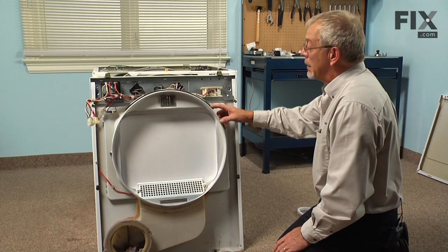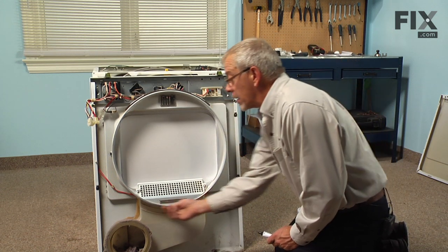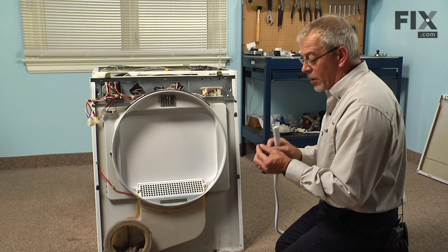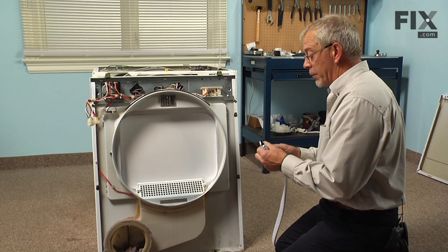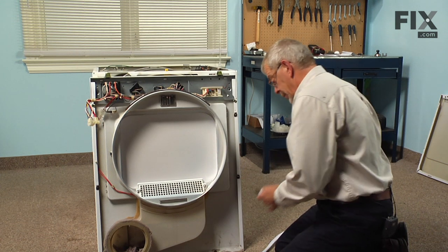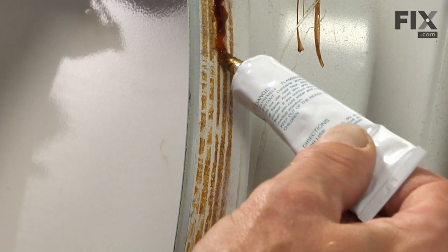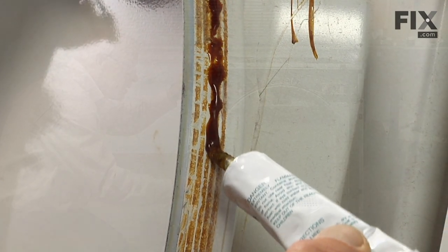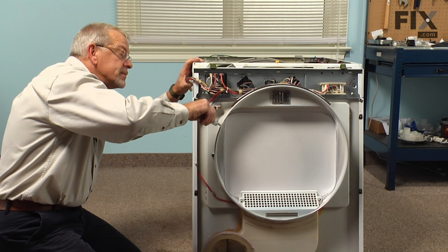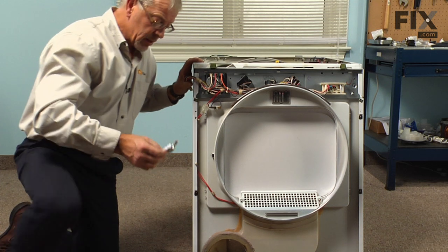Our next step will be to apply a little bit of the high temperature adhesive — just a bead of it, perhaps two beads, all the way around the perimeter. Take very good caution because it is very sticky and we don't want to get it on the inside surface of the drum front. Continue with the adhesive all the way around and make a last-minute check to make sure you haven't missed any spots, then we're ready to put the felt on.